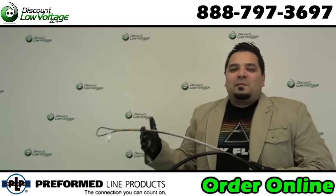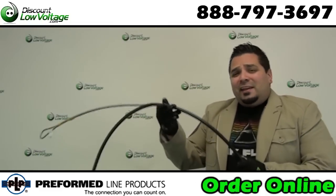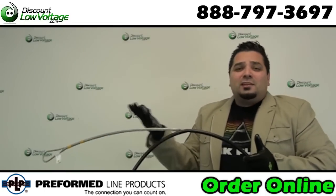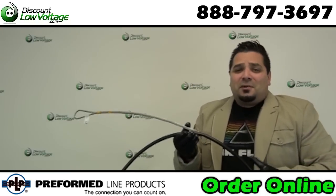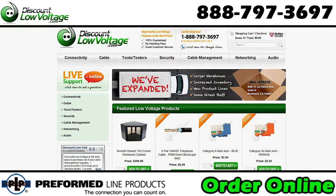And of course we have your fiber cable — single mode, multi-mode figure eight — your copper cable in six, twelve, twenty-five pair and more. We've got your accessories covered, pretty much anything for your job so you can wrap that up and move on to other things. Questions? Call us, and you can order all these parts online at discountlowvoltage.com.